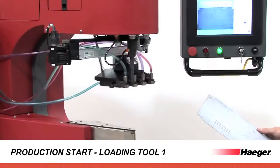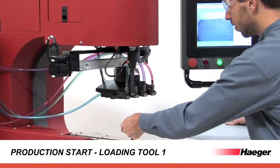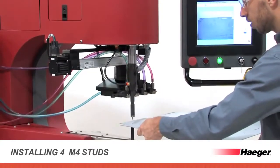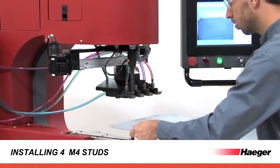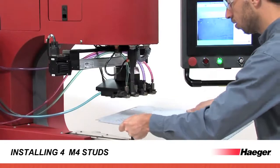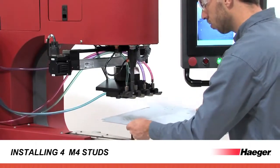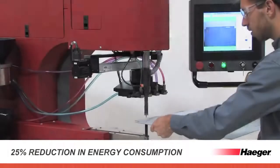Eliminate operator wait time with faster tool loading and changeover. Increased ram speed and full simultaneous faster load reduces cycle time to under 2.5 seconds, including fastener reload, for a 5.5-inch or 140-millimeter workpiece.